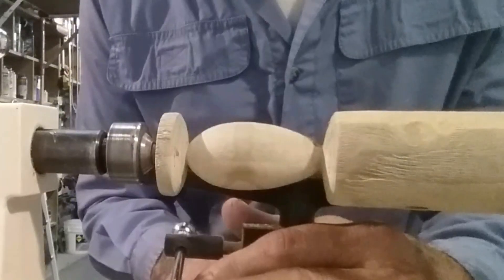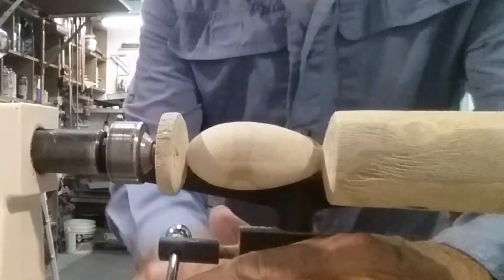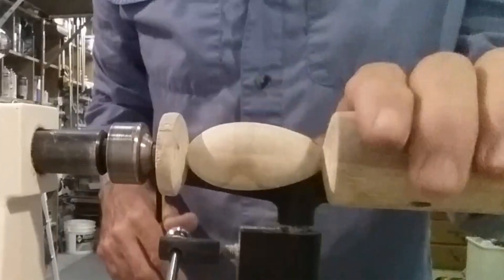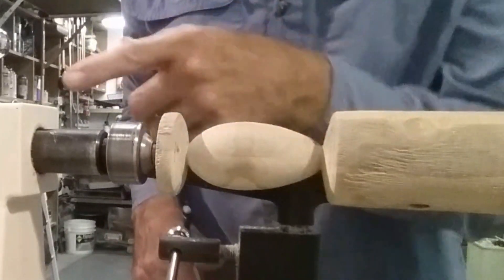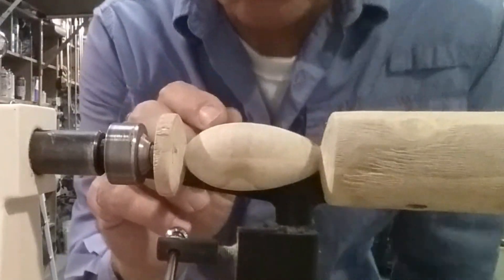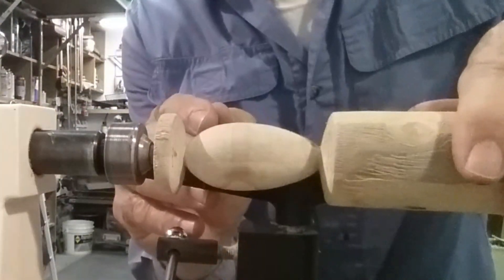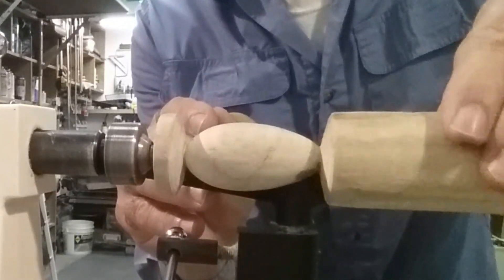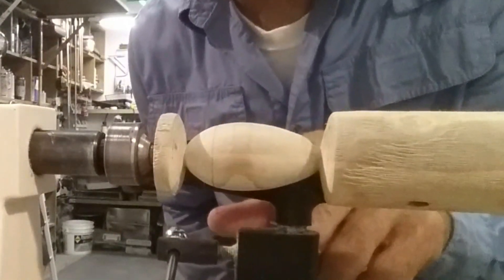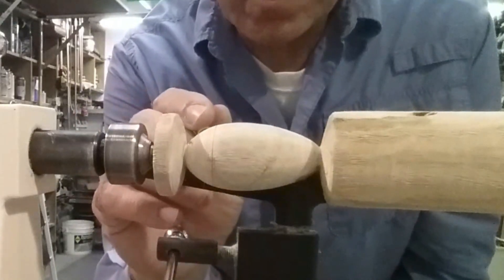Now I'm going to set my tool rest up really close and elevate it so it's aligned right with the center of the lure. I'll put this back on top dead center — since my belly is to the top, I know my tool rest is right at 90 degrees. I'm going to pick where I want the eye to be — no pun intended — and now I can just rotate this lure around and draw the line where both eyes will be. I've got the right eye location marked, then I go 180 degrees and mark the location for the other eye.